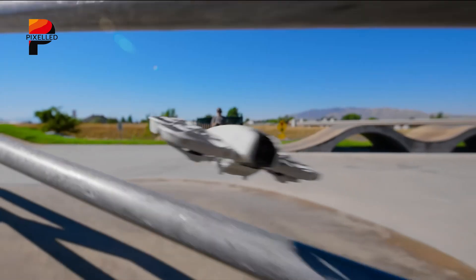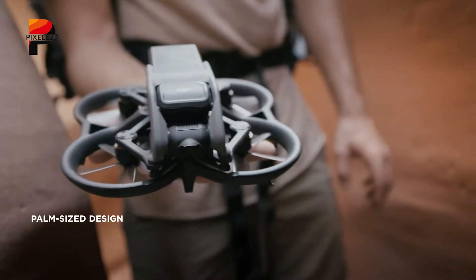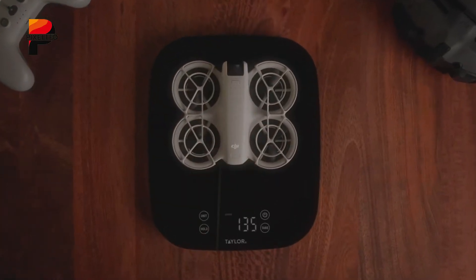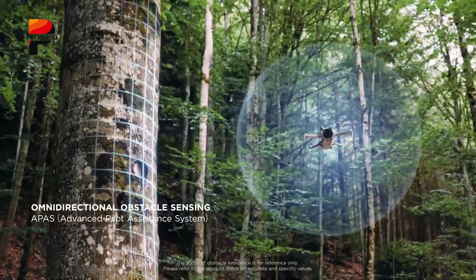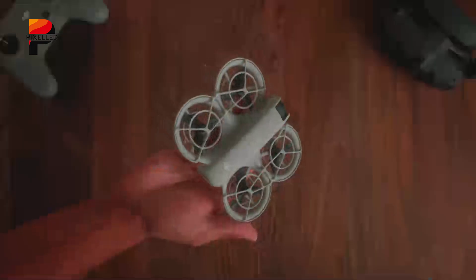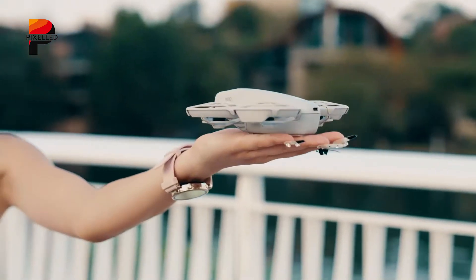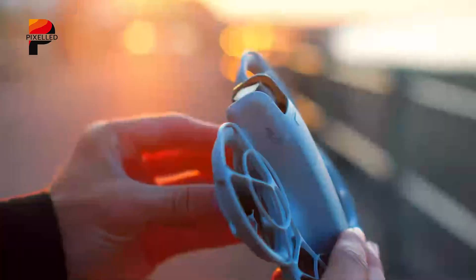The release of the DJI Flip raises important questions about the future of DJI's mini series. For years, the mini lineup has been a cornerstone of DJI's consumer offerings, delivering affordable, compact drones with reliable performance. However, the Flip's advanced features and innovative design suggest a shift in DJI's focus toward a new era of compact drones. While the Mini 4 Pro remains a capable option, it lacks groundbreaking features introduced with the Flip, such as LiDAR-based obstacle avoidance and fully enclosed propellers. By streamlining its product lineup, DJI can allocate resources more effectively to innovations like the Flip, maintaining its leadership in the industry.